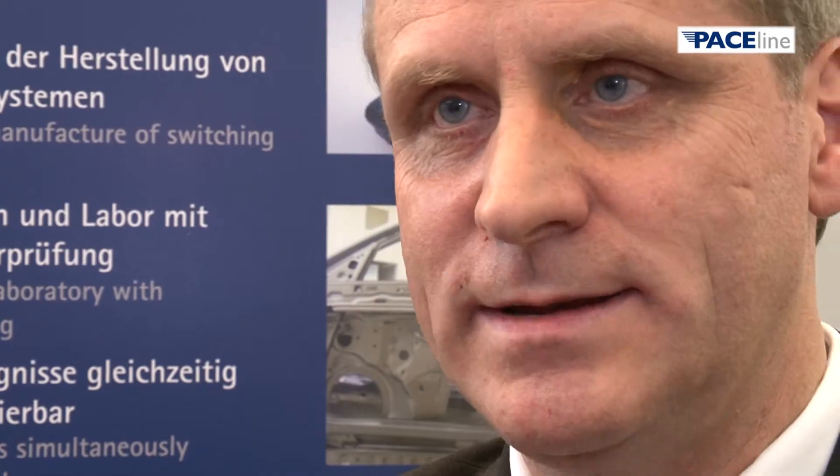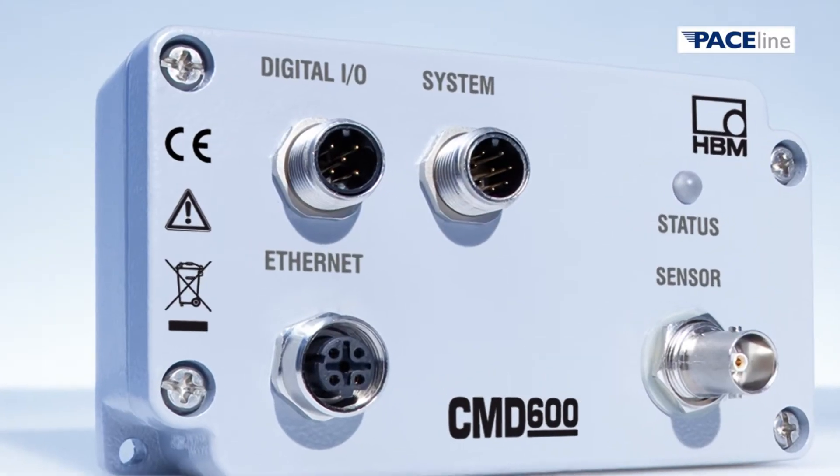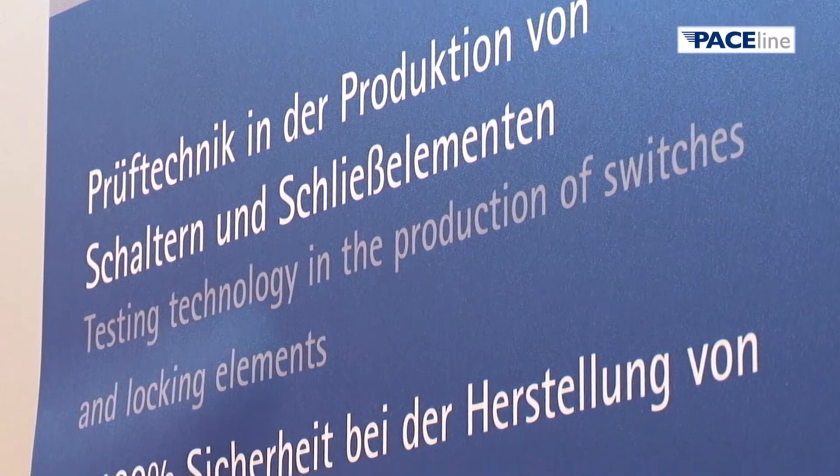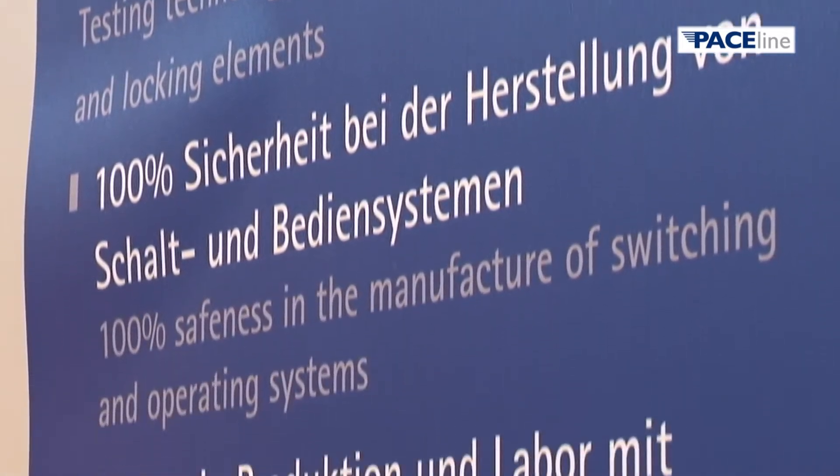With this, a production process can be controlled intelligently. The device also has digital inputs and outputs, allowing it to remotely control or pass on other functions to a controller.